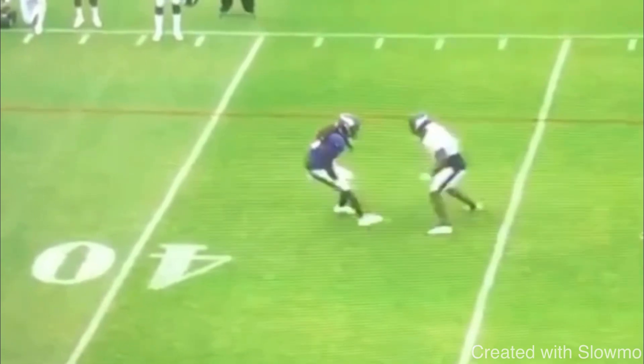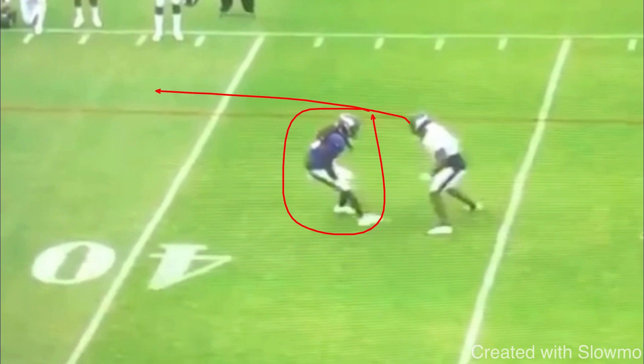When Diggs comes off the line, we have inside shade press. If you're running a stop route — some people call this a hinge route, there are a lot of different names — we want to make it look like a fade. That's kind of the basic day-one stuff. I would teach that to a seven-year-old wide receiver and to a 27-year-old. You have to make every single route look like a nine.